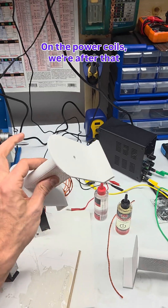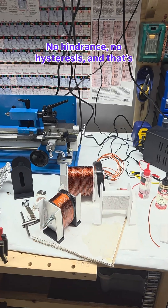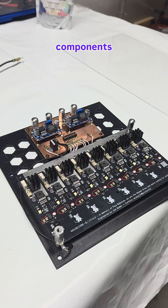On the power coils, we're after that instantaneous collapse of the magnetic field — no hindrance, no hysteresis. That's facilitated with an air core coil and silicon carbide electronics and components.